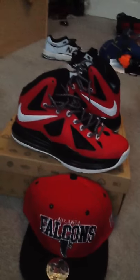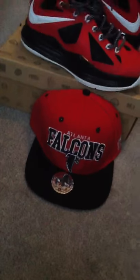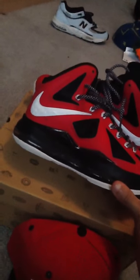We're going to start out with these LeBron 10s from Nike. We got this Atlanta Falcons hat to match with these. The color is red, black, and white, obviously.